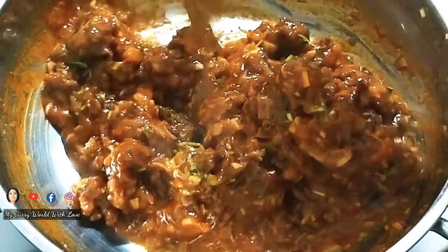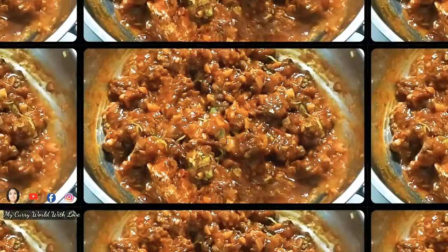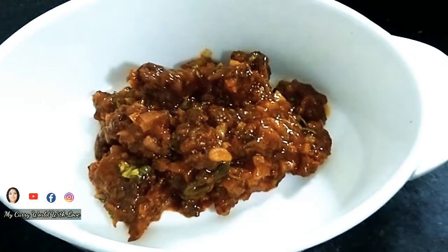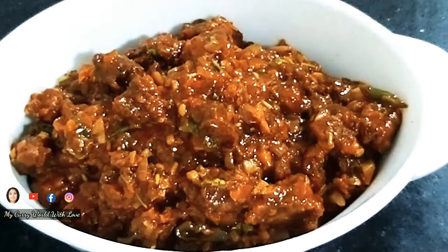It is a delicious taste. Everyone will try to get it. It is very simple and the taste is very good. Everyone will be ready to be served.